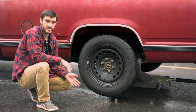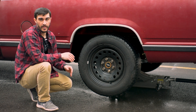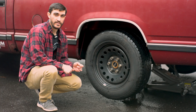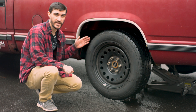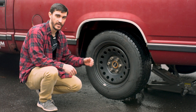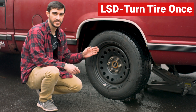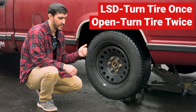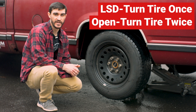And that's where the process is going to differ. If you have an LSD, you can leave the rear end fully up in the air. If you have an open, you're going to want to put one wheel down and then carry on. Our other tire did not spin — this truck has an LSD, so that is accurate. If you have an open, you want to spin your wheel two full rotations and count your drive shaft turns.